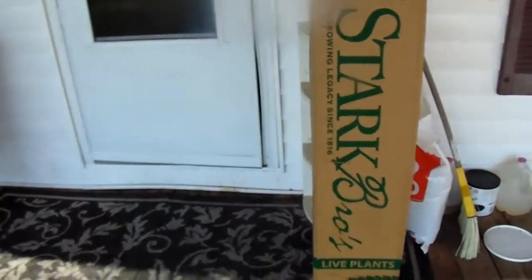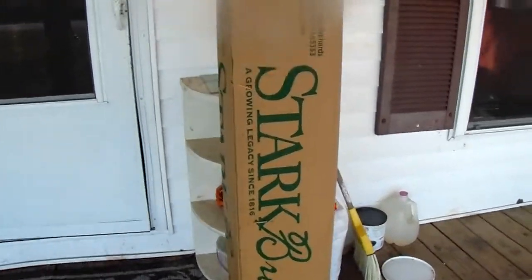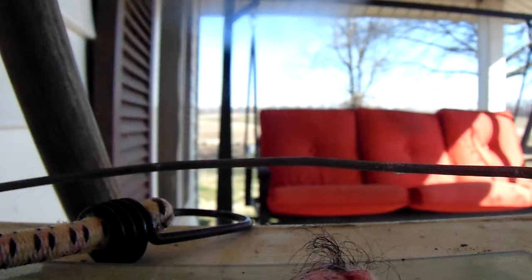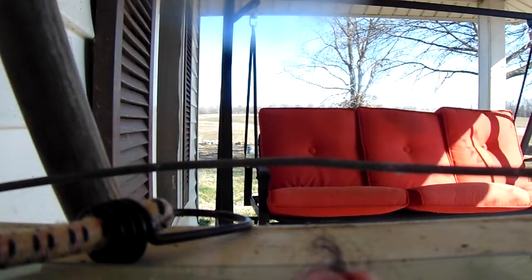You need at least two to pollinate, so I'm going to open up the box now. I was told they'd be about 8 to 10 inches tall, but this is about 46 to 48 inches tall — almost comes up to my chest.